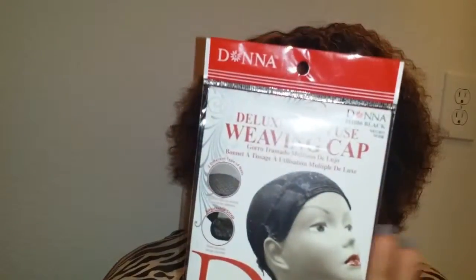The wig cap I used is this deluxe weaving cap. I usually use the spandex dome caps, but I went to Sally's to buy them and they only had two dome caps in stock and one of these, so since this is just a throw-on kind of wig, I got one of these.